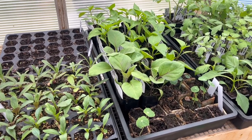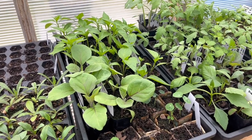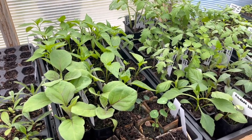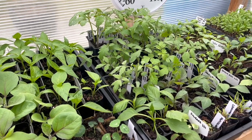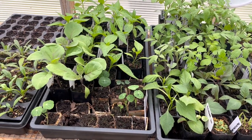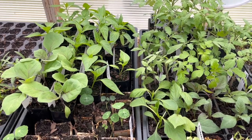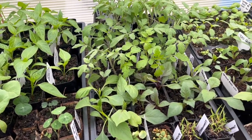Our days and nights are getting a lot warmer, so anytime the nighttime lows are above 40 to 45 degrees I'll leave all of these plants out here, and during the day they're out here to get a little bit of sunlight as well. Today I'm also going to be doing a little bit of maintenance — some pinching, which I'll explain later, and also some fertilizing.